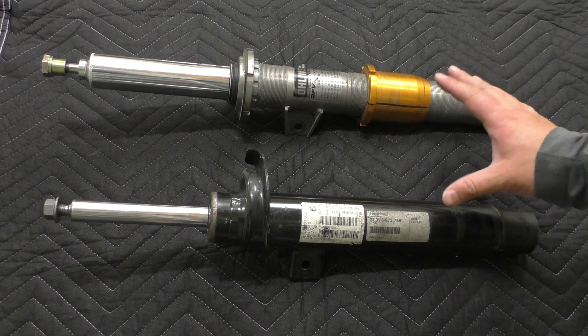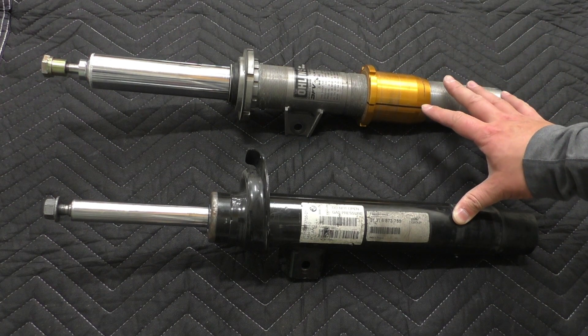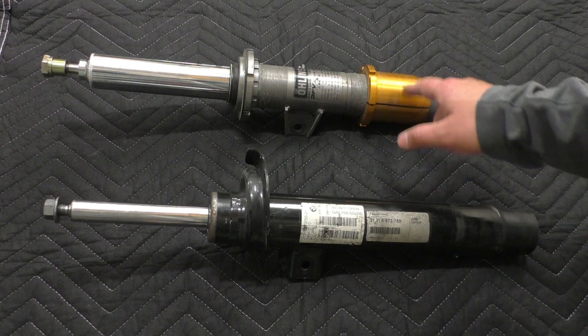So unfortunately the front struts on an F2X, F3X are not interchangeable with the F8X — not unless you're willing to do quite a bit of work to make up the difference between those diameters.